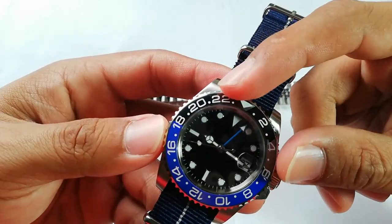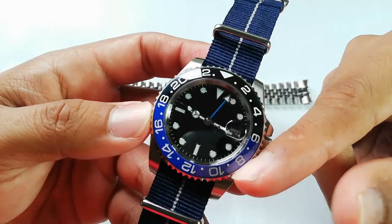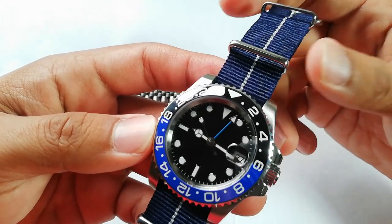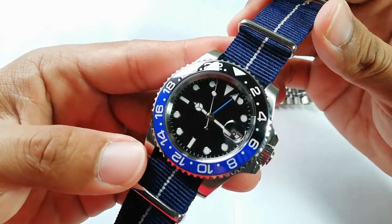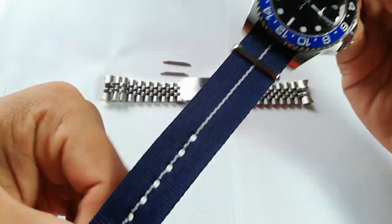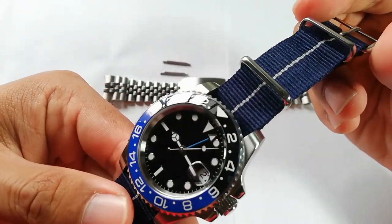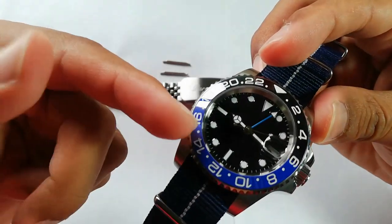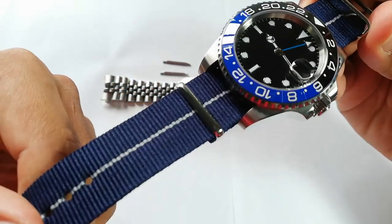The ceramic bezel insert — yes, this is a really, really nice insert. You can see the contrast between the black and blue, which I do really like. But the downside of it is it makes this watch less versatile. That's what I'm trying to say — the brightness of this blue makes it difficult to match, even with a navy color. Something about it that makes it a bit off.